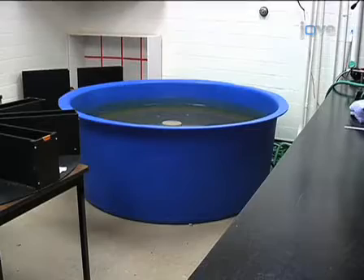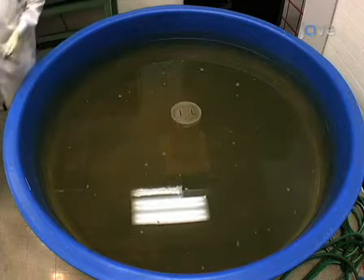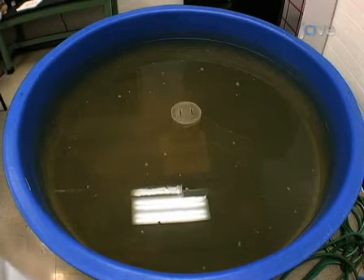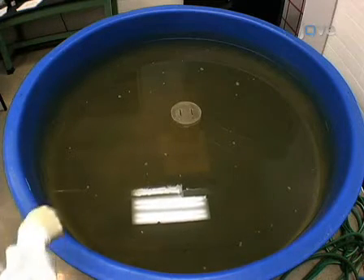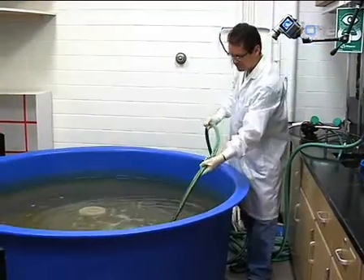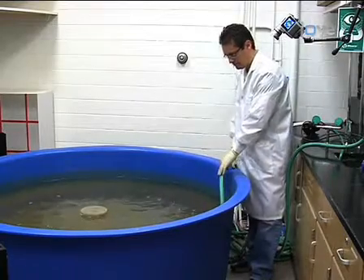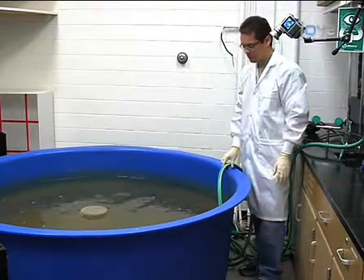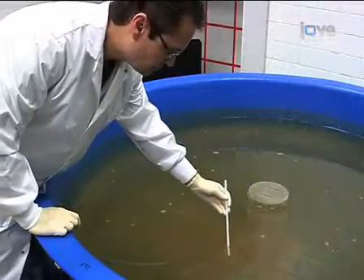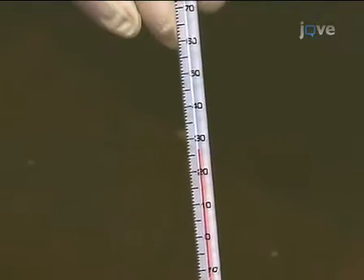The main component of the water maze setup should be a round pool, about six feet in diameter and about three feet deep. If you are recording the task with a video camera, make sure all sides of the maze are within the camera's field of view. Fill up the water maze with tap water, which should be close to 26 degrees Celsius. This may take several hours, so it should be done well in advance. Periodically check the water temperature so it's plus or minus one degree of 26 degrees Celsius.